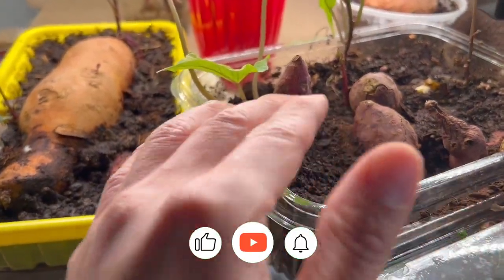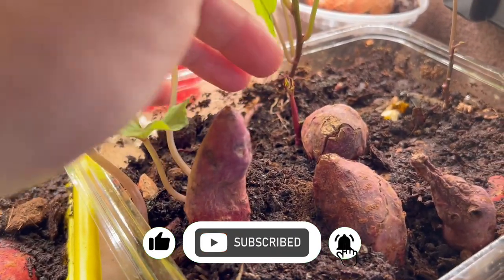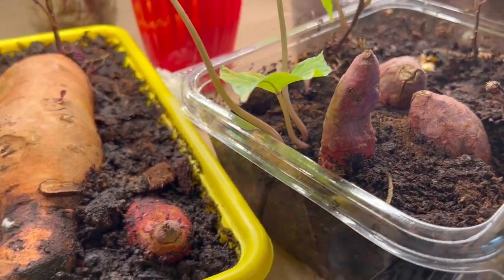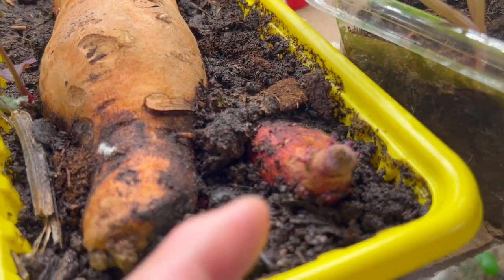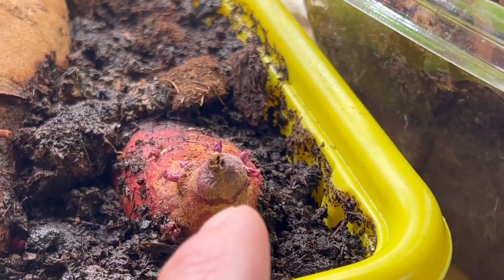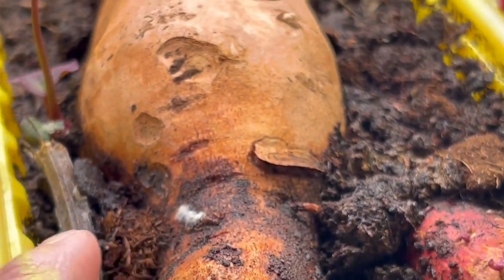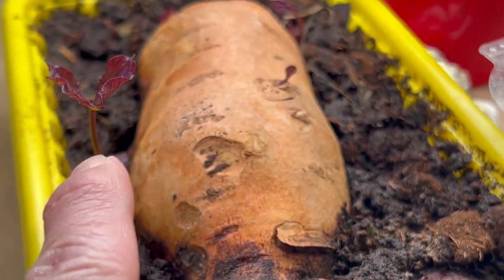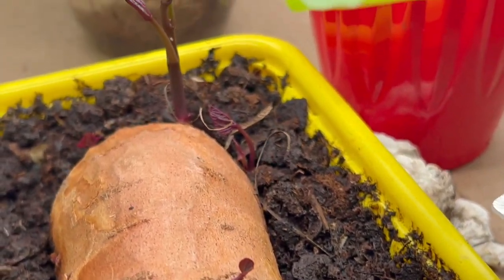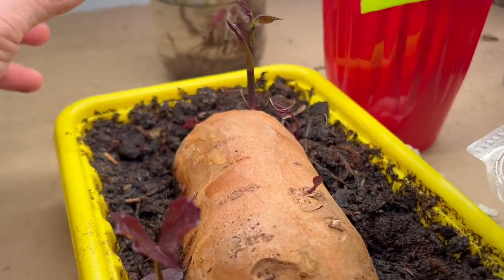These are my sweet potatoes that I'm growing right now that are pushing out shoots or slips, as you can see. A lot of them I've already pinched and put in cups of water. Look at this one — there are a lot of slips starting to form right here at the top and down there. This orange yam right here is pushing out some slips as well, and here's a tiny one on that end with a bunch more over there.